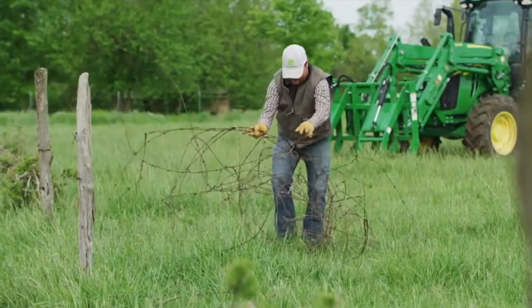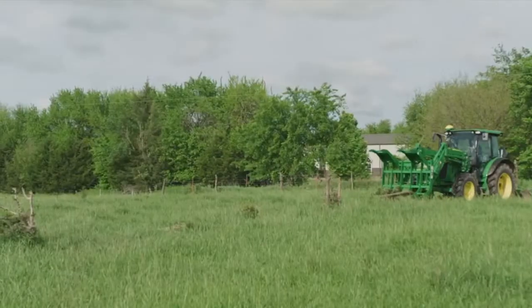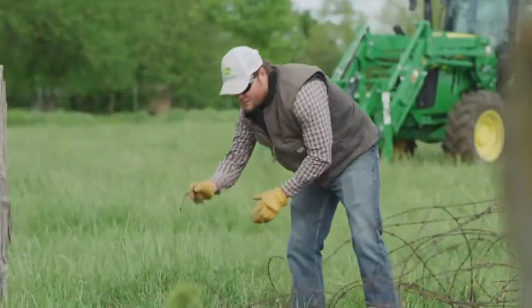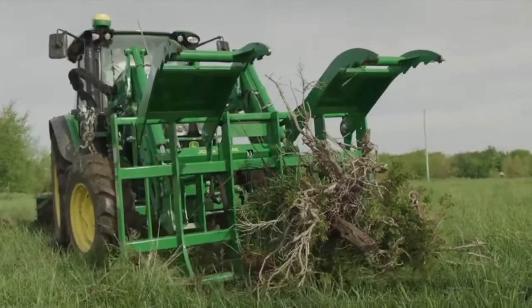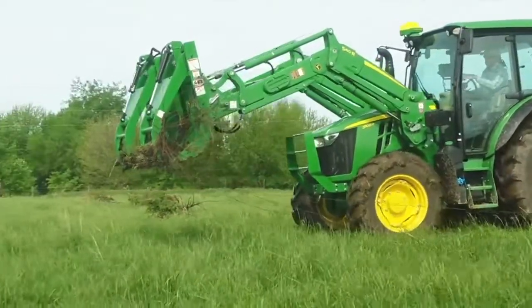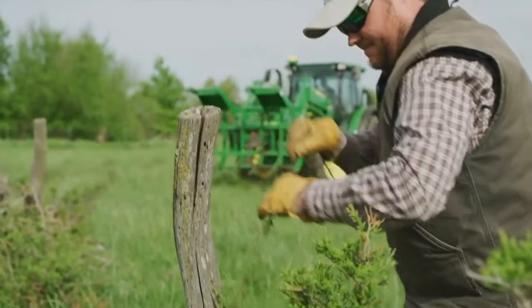This is one of those jobs you could do by yourself, but take it from us — this project will go a whole lot faster with a team of two people: one in a tractor and one on the ground. So Scott and Digger Dan, the tractor driving man, will handle this project together.